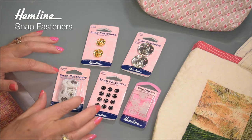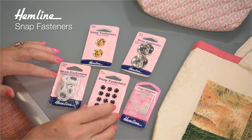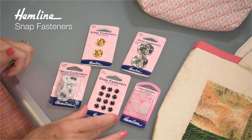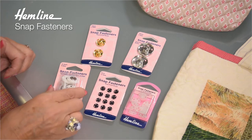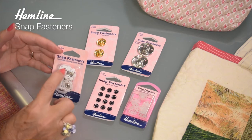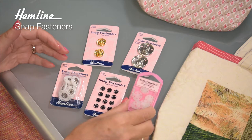Snap fasteners come in all different sizes and types. You have your standard small little snap fastener which comes in black, gold or nickel, and then there are these lovely larger ones for camping coats, bags, homeware or those for duvets and things.